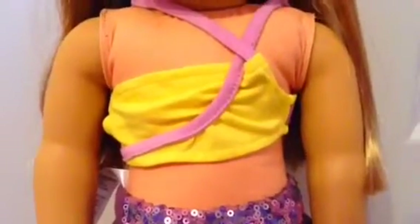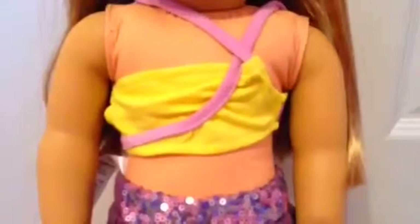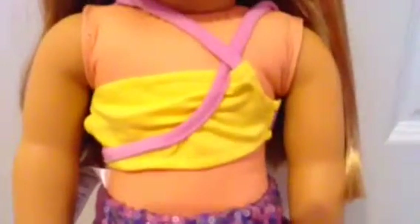Today I will be doing a review on Isabelle's crop top. Isabelle's crop top is colored lime green and it has purple straps. The purple straps make a crisscross to give it a more modern touch.